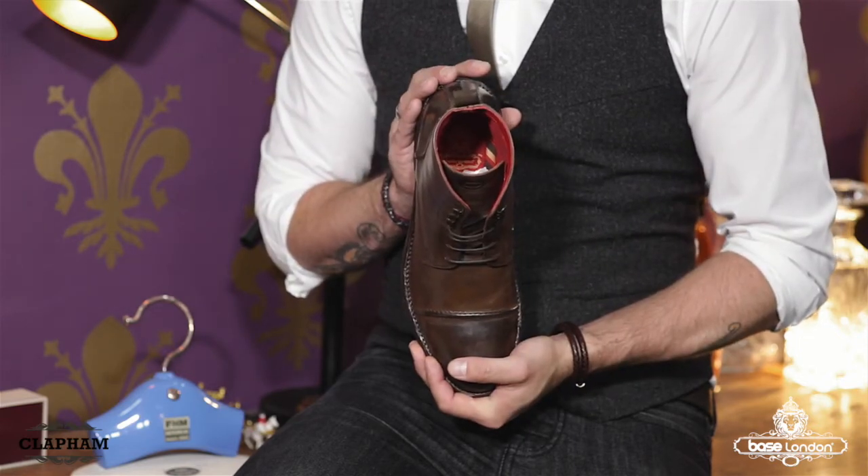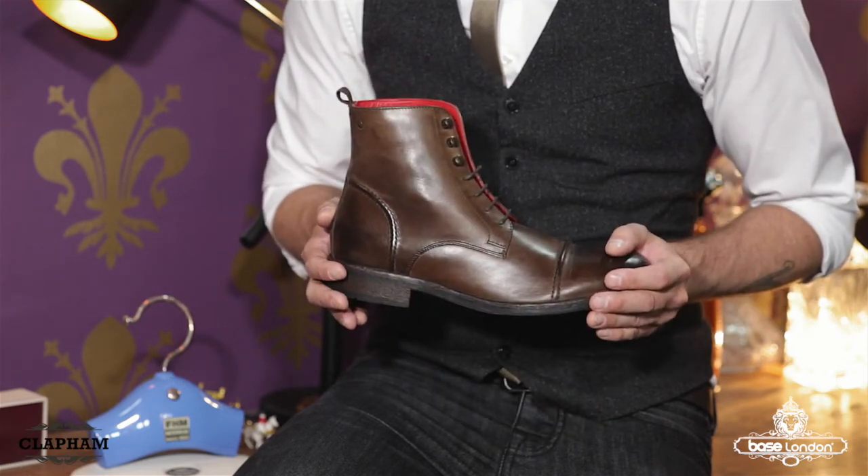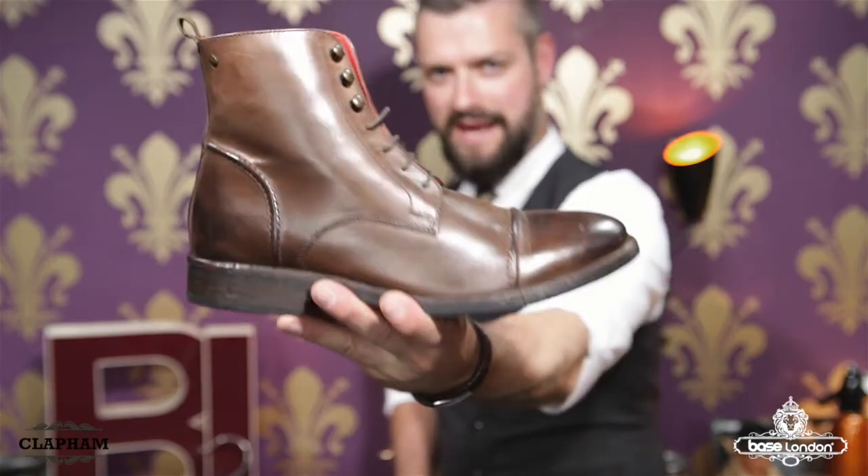Inside, a red flash leather lining and sock displays a gold print Base London logo. A sturdy rubber sole unit, perfect for the winter months, reveals an etched London borough tread detailing. And that was Clapham.